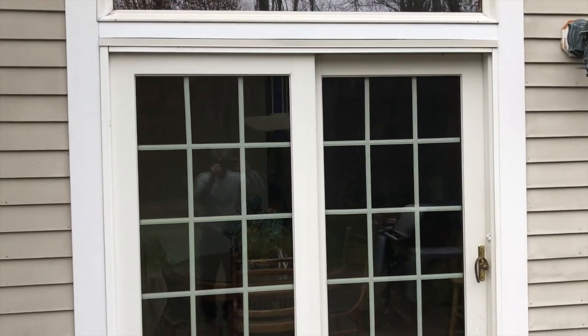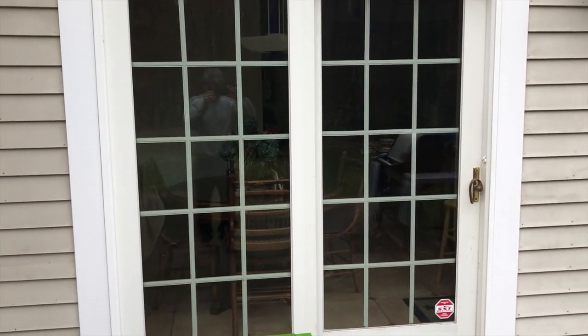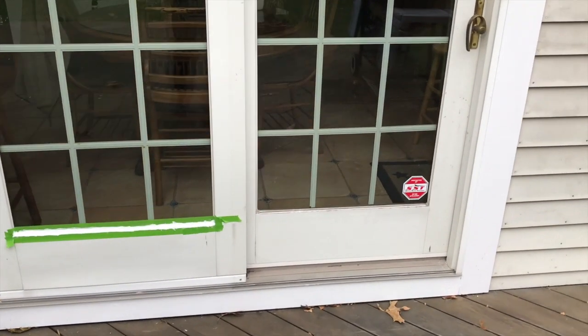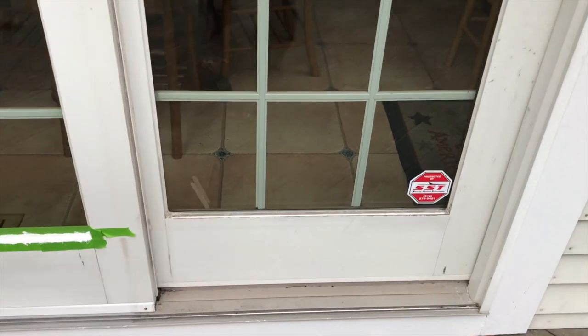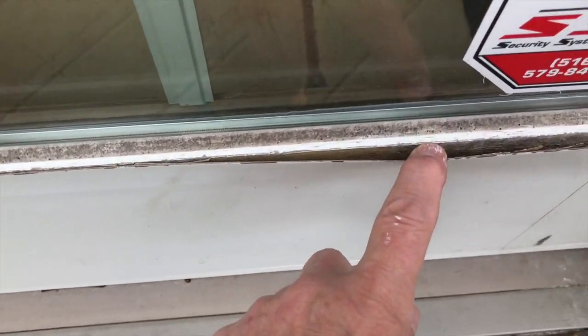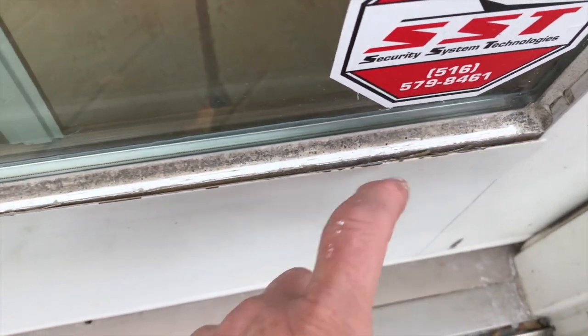Here's a set of my Anderson doors. I've already started to repair one side. I wanted to show you what the problem is. As you look at the cladding at the bottom, you will notice it's coming off. Now, Anderson says there's nothing you can do.